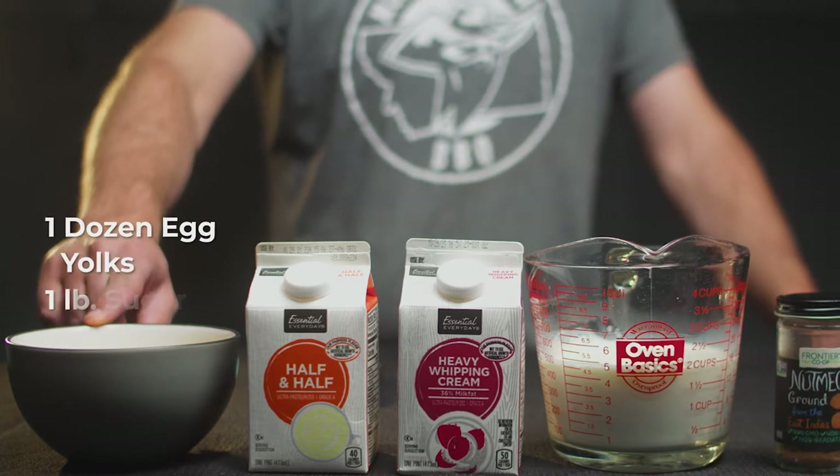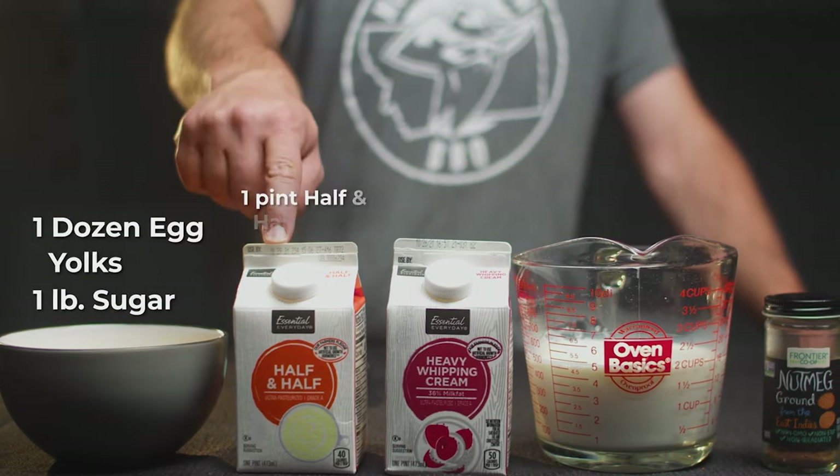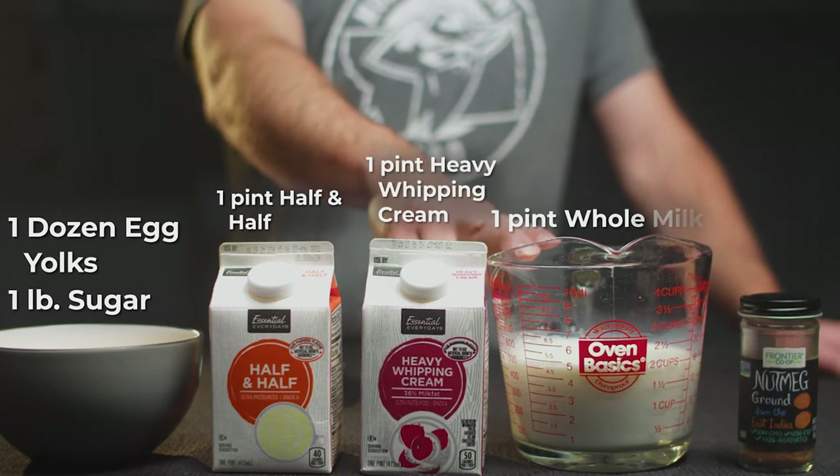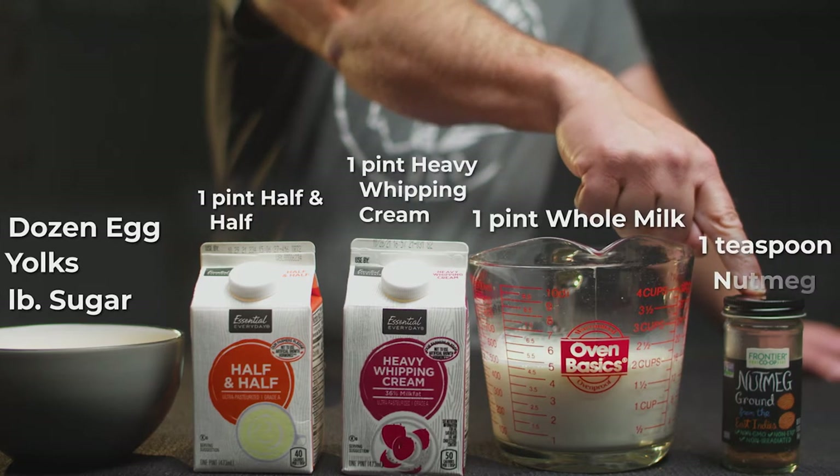One dozen egg yolks and a pound of sugar. One pint half and half. One pint heavy whipping cream. One pint whole milk. One teaspoon nutmeg.